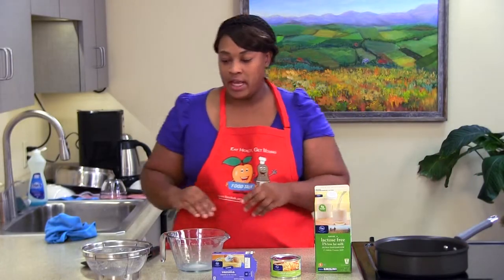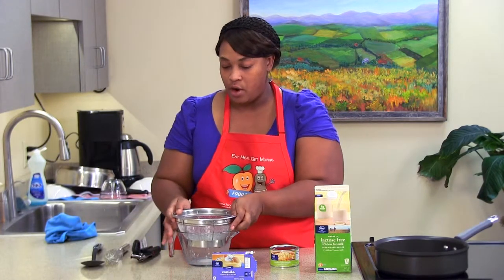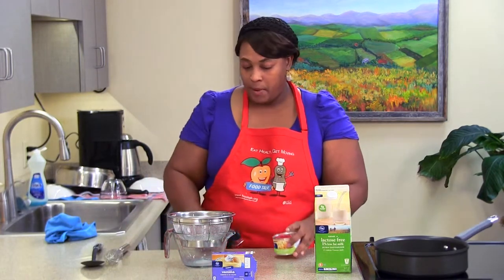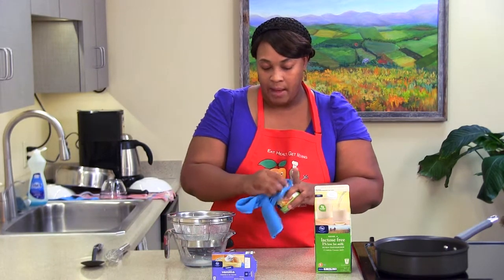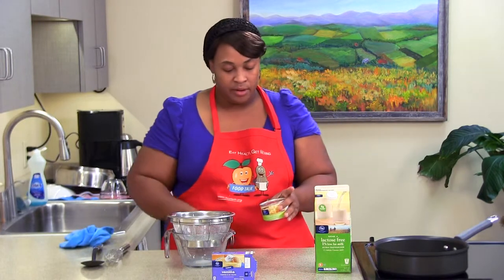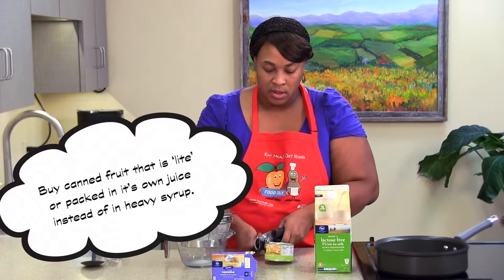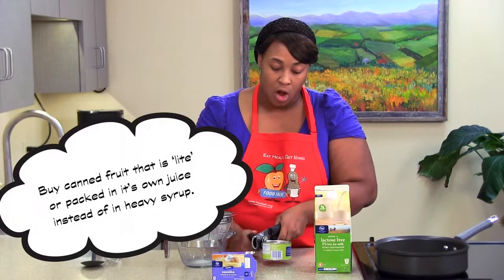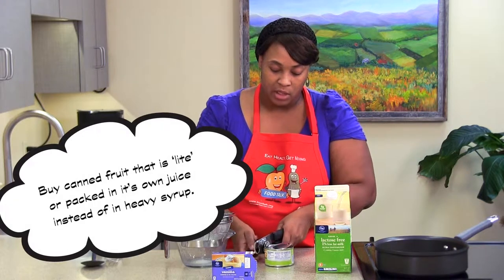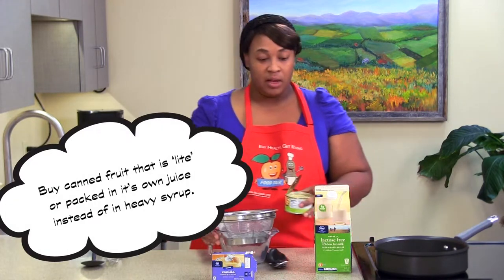While our pudding is setting, we're going to go ahead and prepare our pineapples. You definitely want to have a strainer on hand. We're going to open up our pineapples, but first we need to use a damp cloth to wipe off the top to get all that dust and debris off there. With the pineapples, you want to definitely make sure that you drain all the juice off, because you do not want your pudding to be runny or to set really bad.